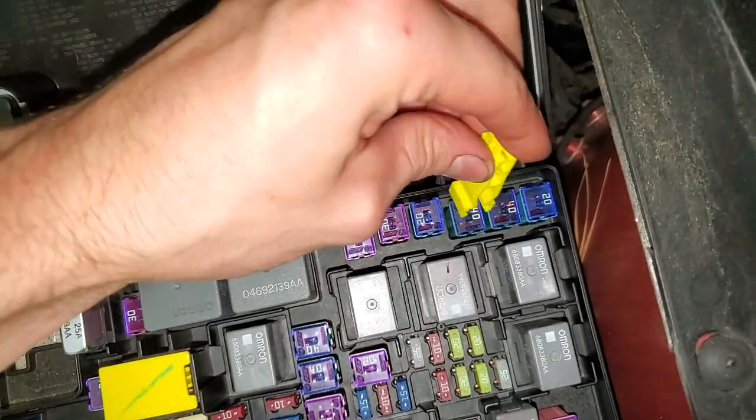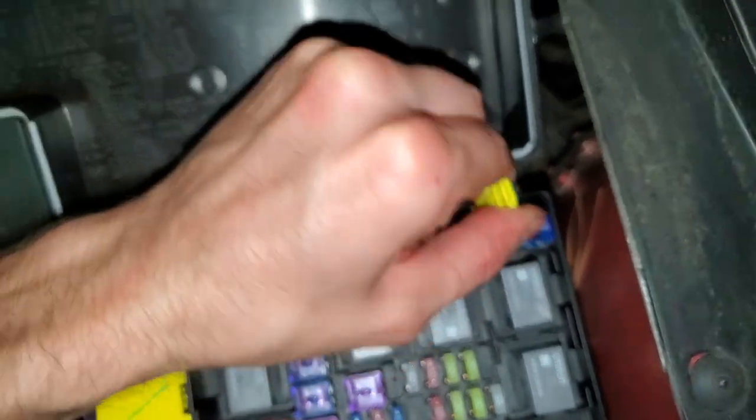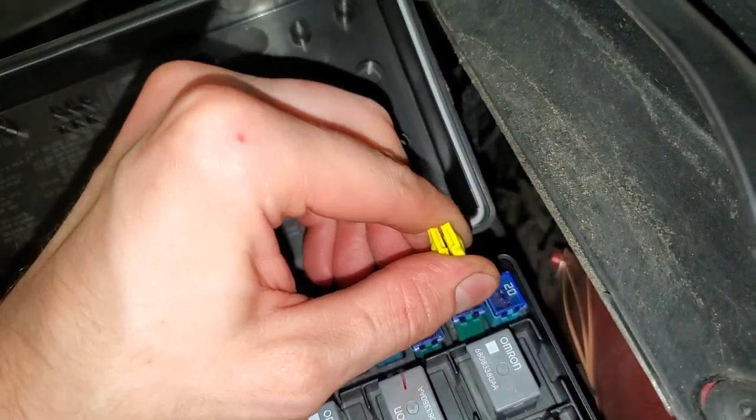There's a puller right here that you can use to try to extract that out. You just snap it on and wiggle it out there — it should just come out. You can check for corrosion on the back side there.